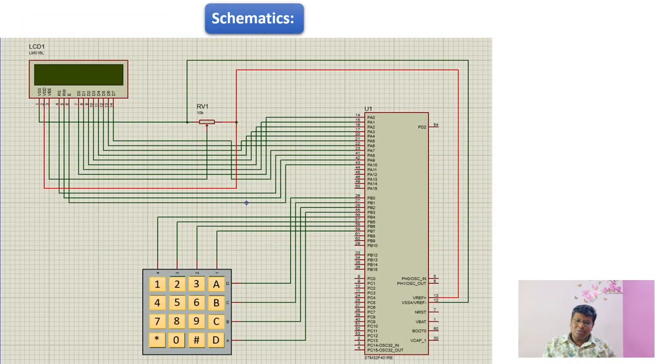Now let's look into the schematics of our project. As shown in the figure, we have connected the data lines of the LCD to port A of the STM32 microcontroller unit. The VCC and ground are connected to the potentiometer, and from the potentiometer output it is redirected to the contrast pin of the LCD, so varying the potentiometer will vary the contrast. Similarly, the 4x4 matrix keypad is interfaced to the port B pins of the microcontroller. The rows are set as output pins and the columns as input pins, both connected to port B.